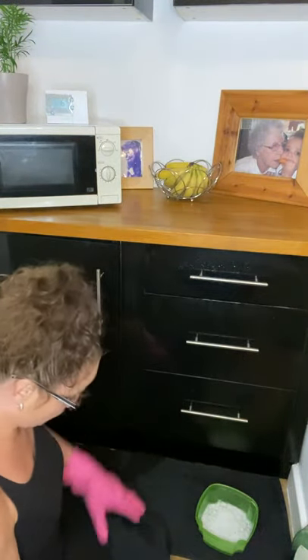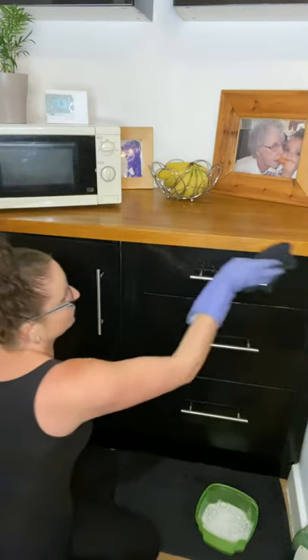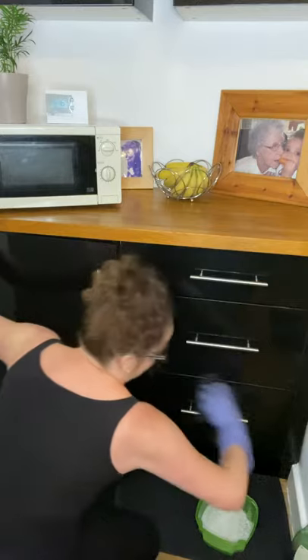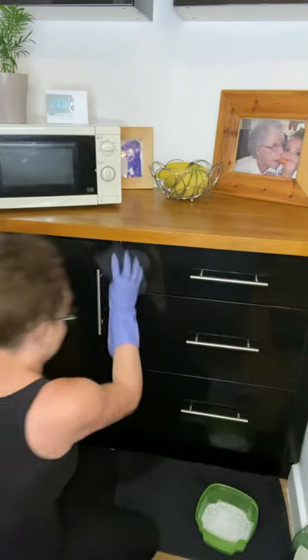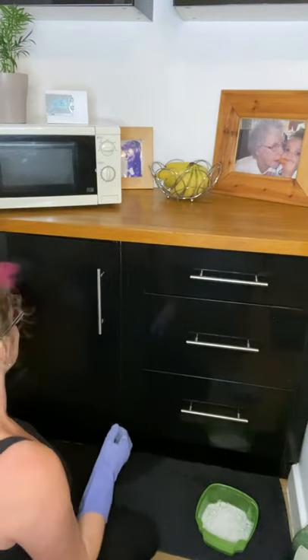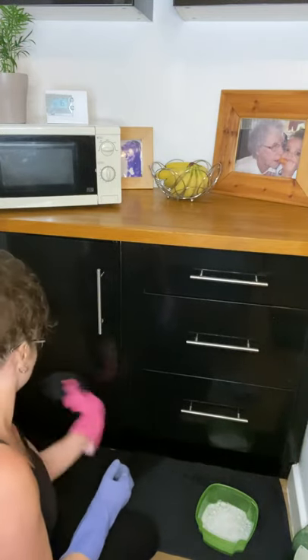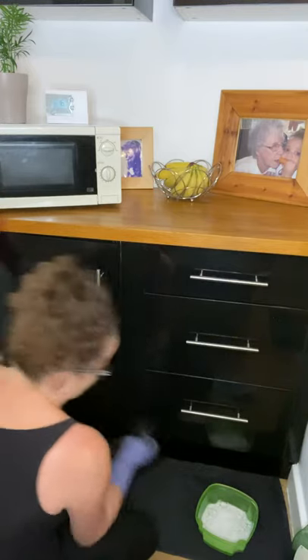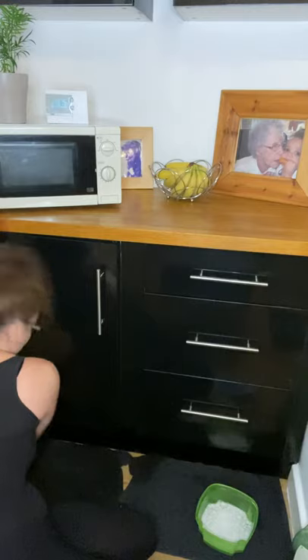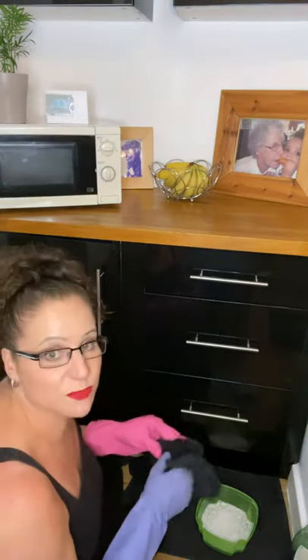Get your old tea towel and just rub over your cupboards. Go down all the sides again, working from the top of the cupboard down. Don't forget your plinths, because you get quite a bit of dust gathered on those plinths.